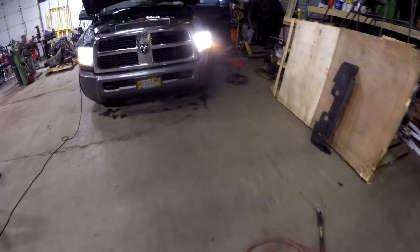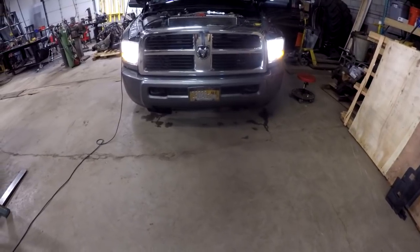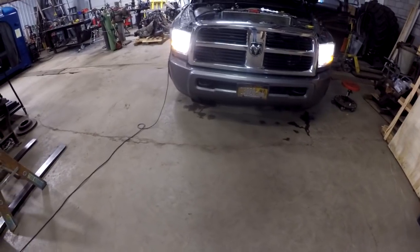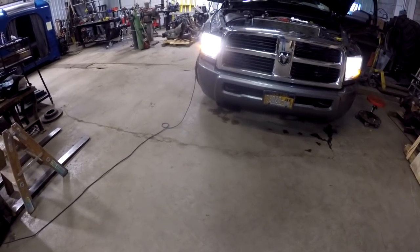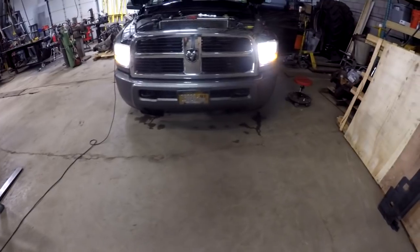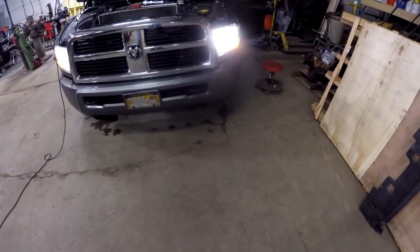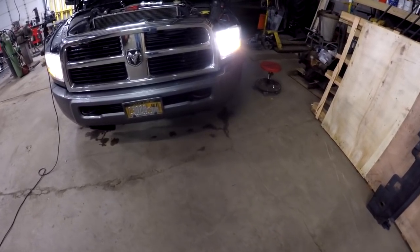I had a hell of a time getting the light bulbs back into the sockets. The first light bulb on the left-hand side of the truck - the light bulb coming out actually broke. I had to pull it out with some pliers. Getting the new light bulbs back into the sockets, they wouldn't seat. I ended up having to modify them. I'll show you what I had to do to the bulb to modify it. They were NAPA bulbs, but I forgot who makes them.